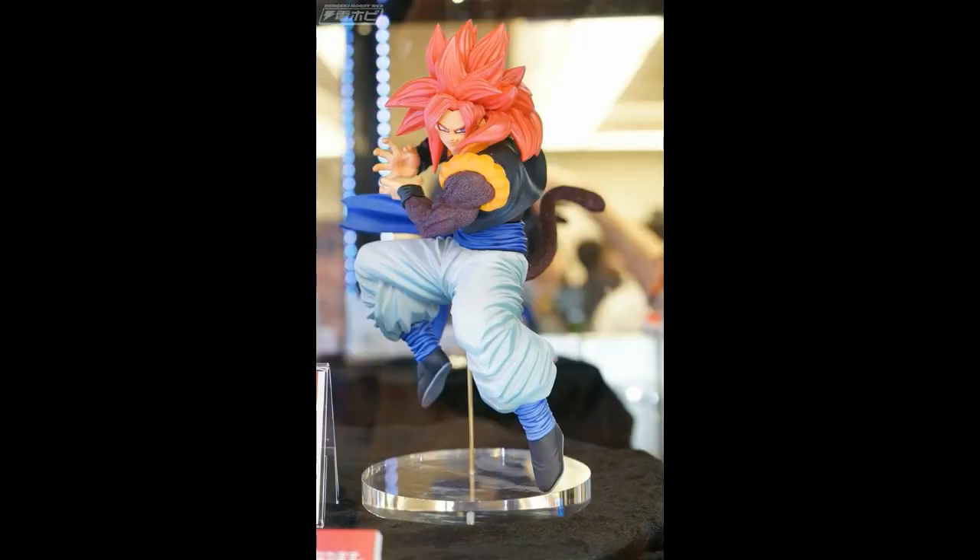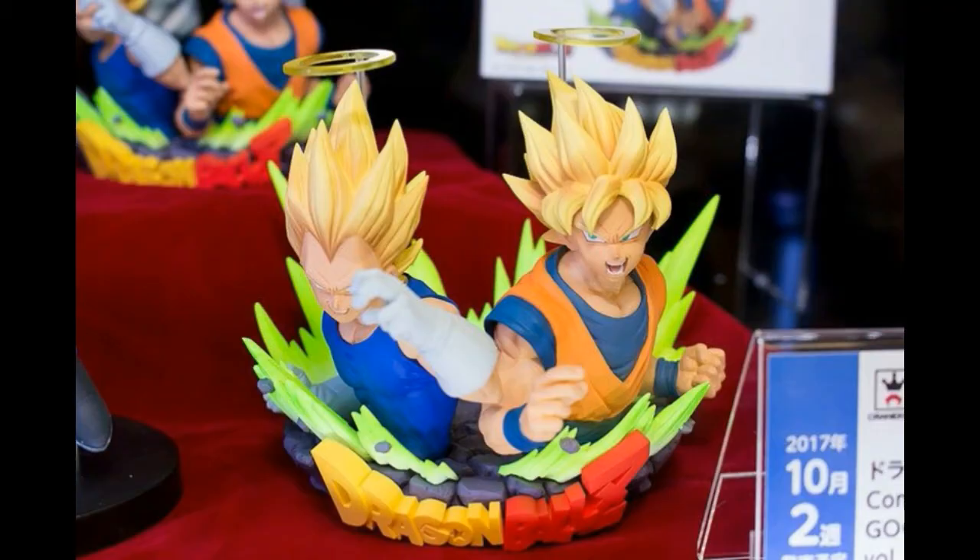The next one here is the Super Saiyan 4 God version — I think because the hair is red as well, it's not the usual black color Super Saiyan 4. This should be Goku, and again, this looks perfect — I would definitely get it. So how many figures did I say I'm going to get from this release? Three, I think.